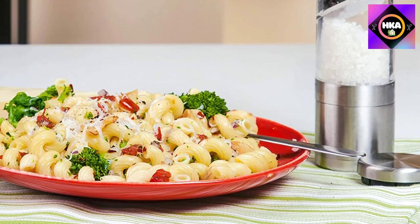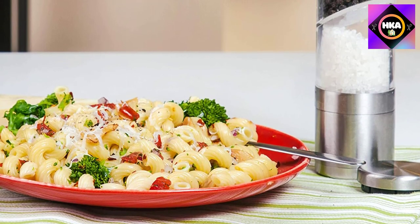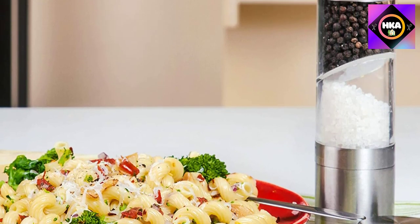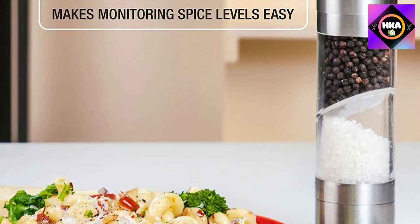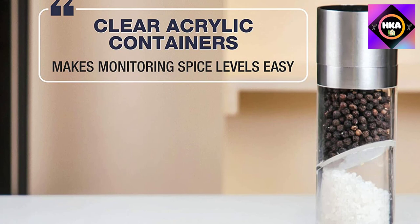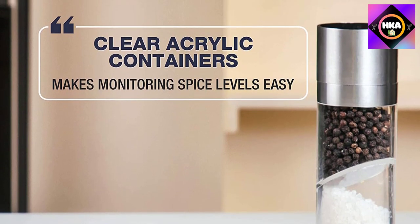The chambers are also clear so you can easily see when you're running low and need to refill. Each end has an adjustable grinder so you can select the desired fineness or coarseness. It's attractive enough to keep on the table for mealtimes or stash next to the stove while cooking.